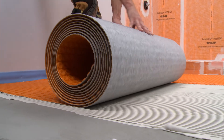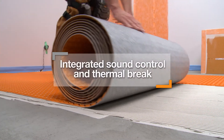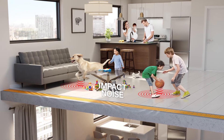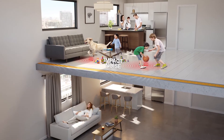DitraHeat Duo offers the same functions as DitraHeat, but features a thicker bonding fleece which provides the additional features of integrated sound control and thermal break. DitraHeat Duo reduces impact sound transmission through floor assemblies, making it ideal for multi-story construction.